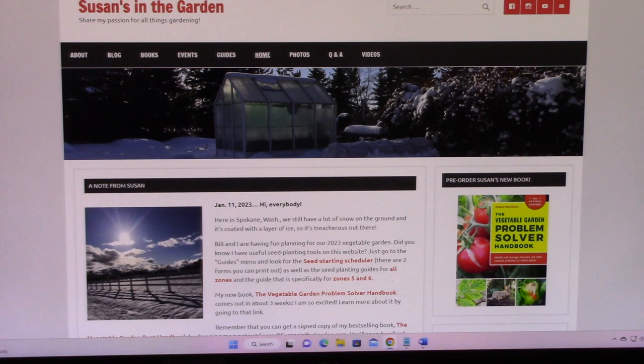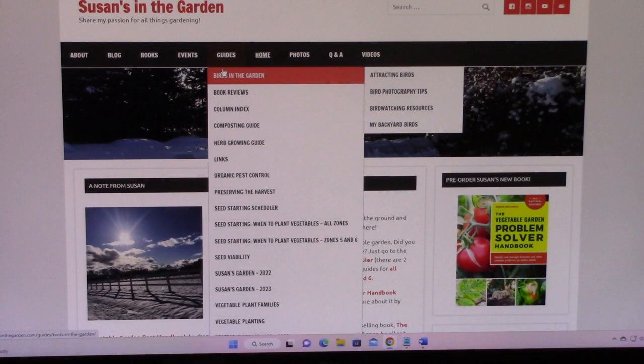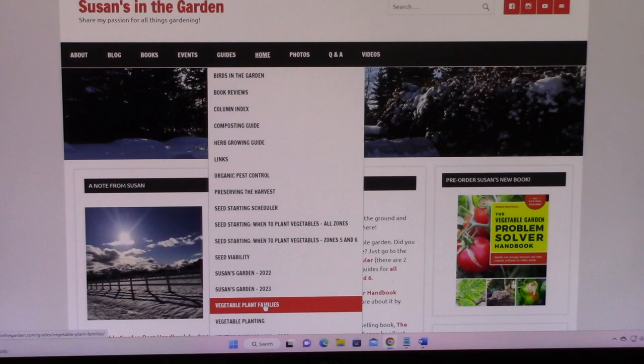So let's talk about how you do crop rotation. The first thing you need to know is your vegetable plant families. But don't worry because I have a chart that gives all of the information to you. If you go to my website, susansinthegarden.com, and then go to the guides menu, just go down to vegetable plant families.